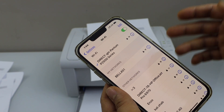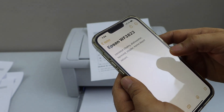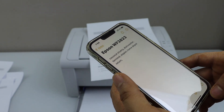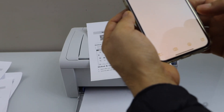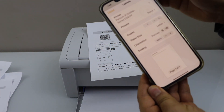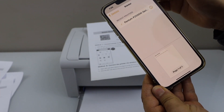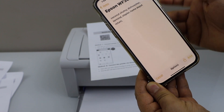Once it is connected, that means you can use this printer for printing. For example, I am just going to print a note. Select any document and click on print. On the next page it will ask you to select the printer. Select Pantum, and then you can click on the print icon.